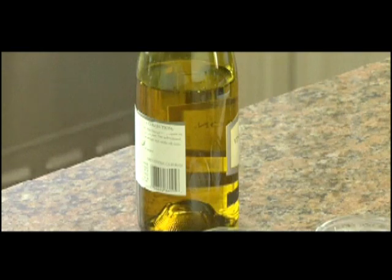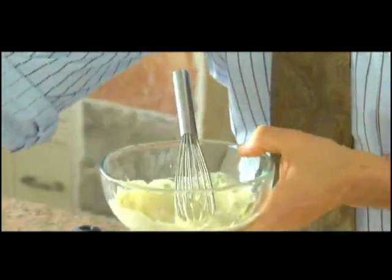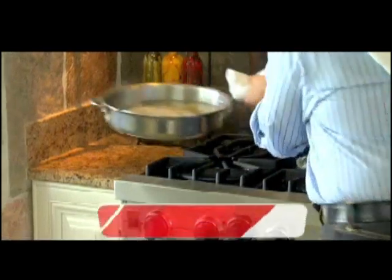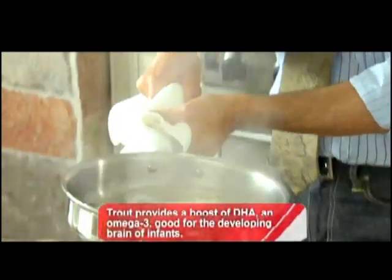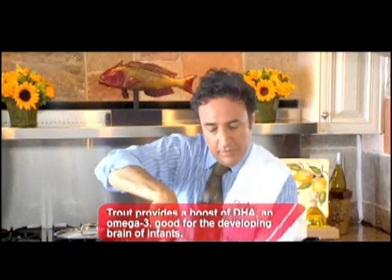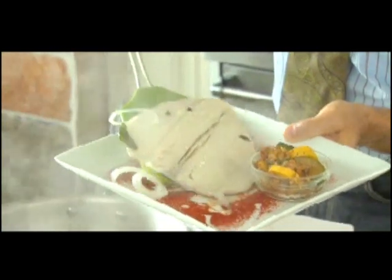If you want your sauce thinner, you can just add a little wine to thin it out — just a touch — so it'll drizzle over the fish. And speaking of the fish, it should be just about done. Here it is. Careful, because the poaching liquid is hot. Take the spatula, go underneath the fish, and place it right on top.